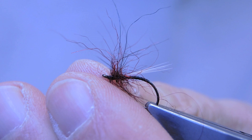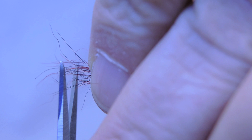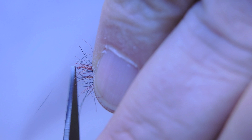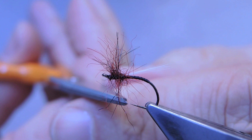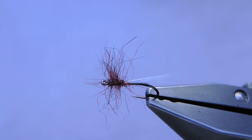Trim away the waste, then pull it all forward and roughly snip it to get rid of the overly long strands. This completes the Megabyte — a buzzer pattern fished static in the film on still waters.